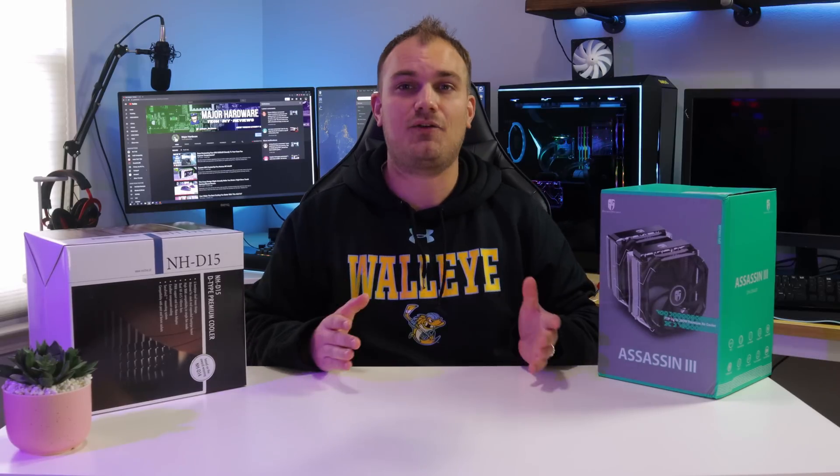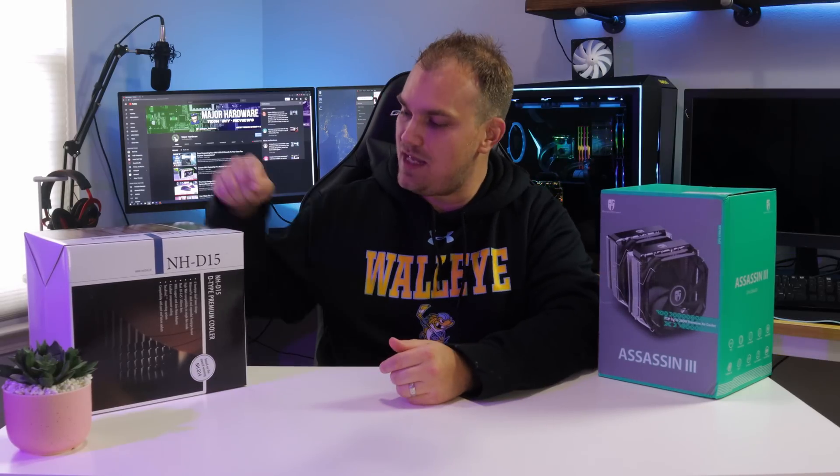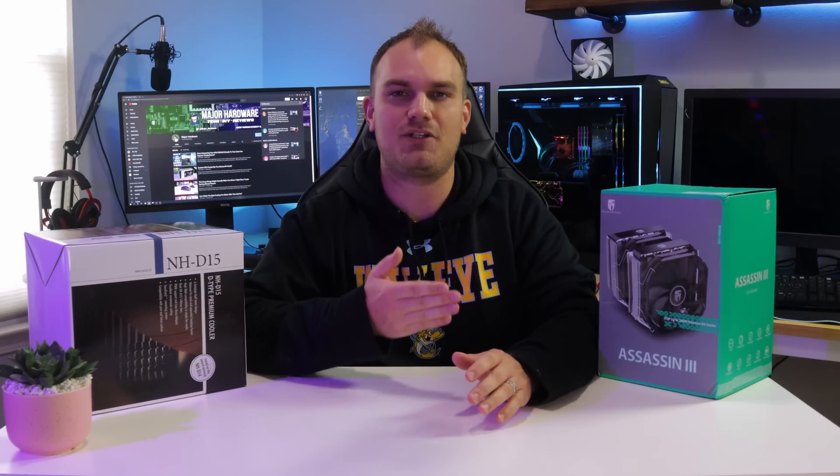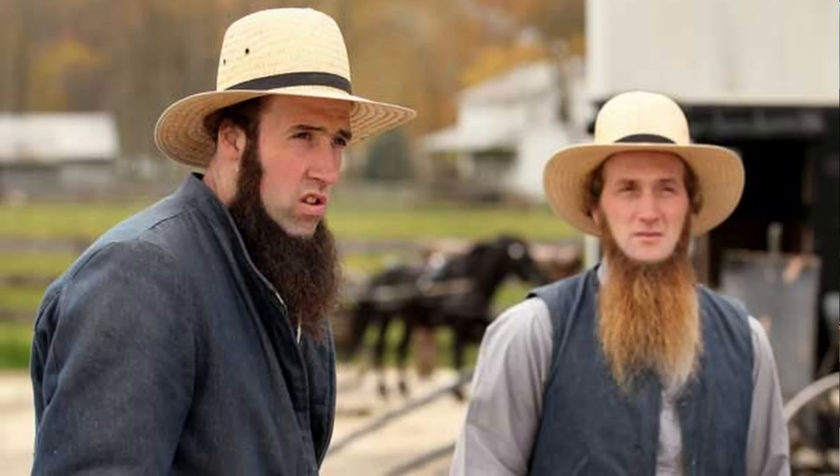For the longest time, if you asked anyone what the best air cooler on the market was, they would say the Noctua NH-D15. I mean, literally, you could have asked anybody out there. You could have went deep into Amish country and been like, 'Hey guys, what's the best air cooler?' And they're going to be like, 'The NH-D15. Everybody knows that. What are you, stupid? Now get out of here and stop taking a picture.'